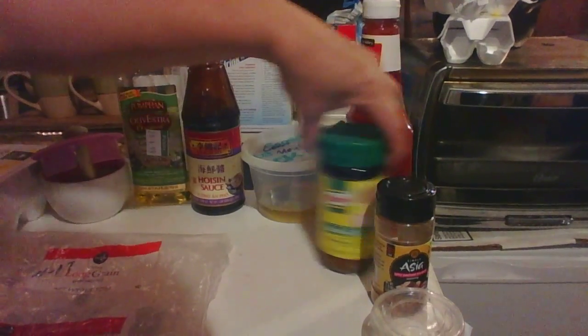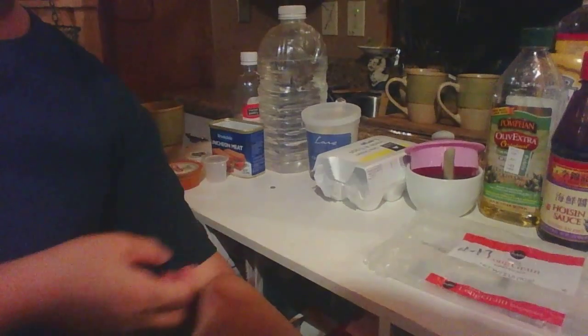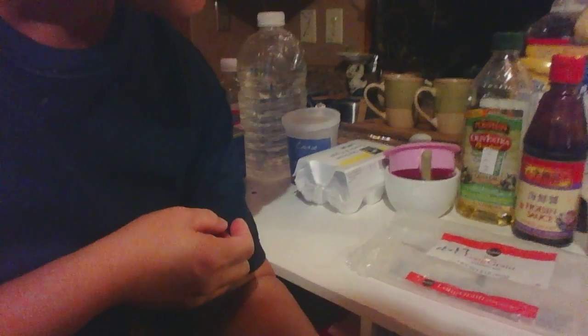Eggs, bacon grease, olive oil, hoisin sauce, chicken oil, ketchup, chicken, bologna, Asian spices, and then butter. And for the rice, you need about a two-pound rice.